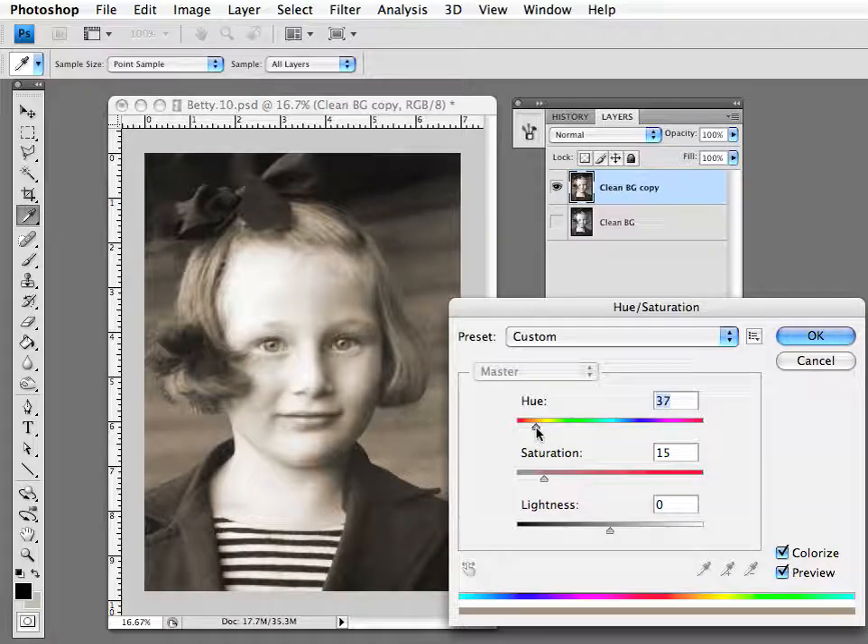You can change it to any color you want based on what looks good to you and change the saturation. Saturation is how much of that color — how strong that color will be. The hue is really the tone, the color of it, the actual hue that you want. The saturation level is how strong you want that hue to be — that's how I like to think about it. I leave the lightness at zero.